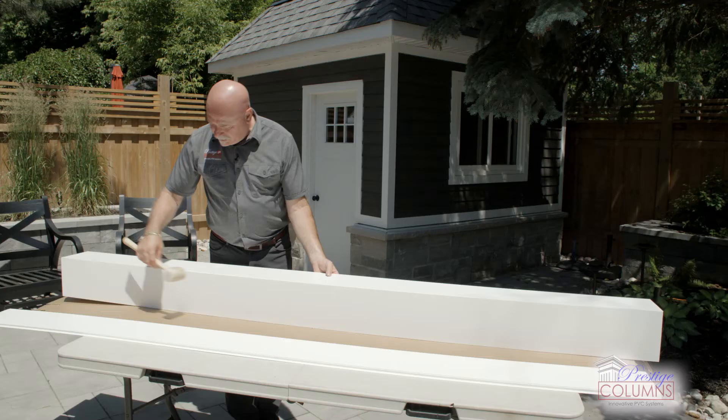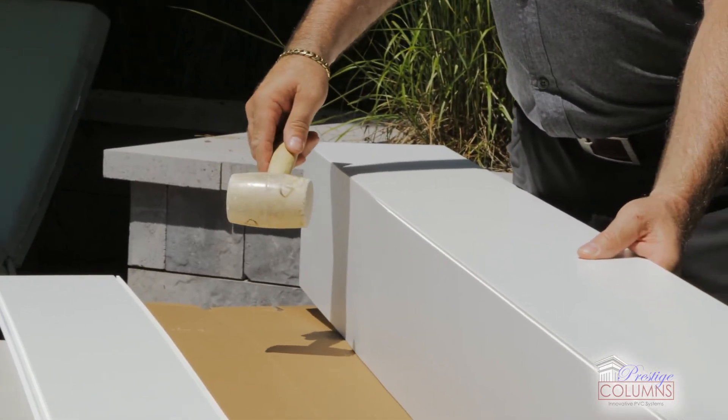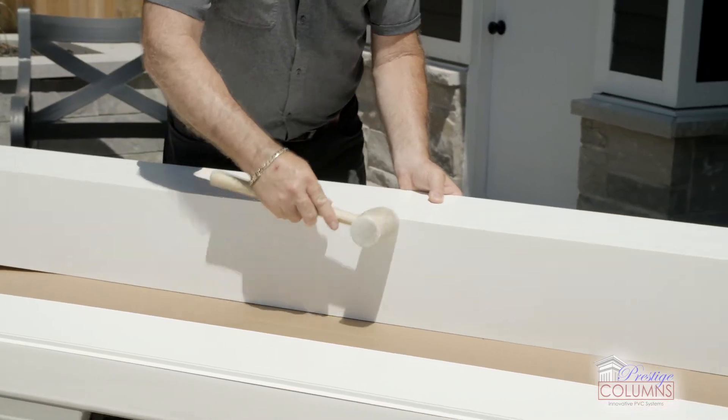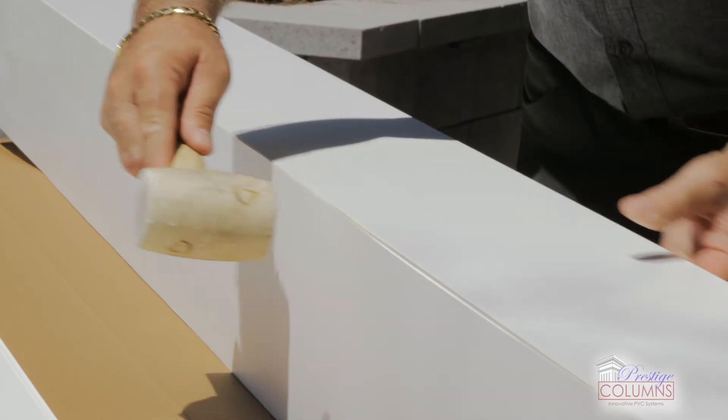Hopefully you can see that we got it separated. We're going to work from one end to the other using our rubber mallet — we're not going to hit it too hard because we don't want to damage the surface, and it doesn't take a lot of hitting. You might have to go back and touch up a couple spots.